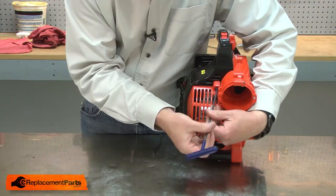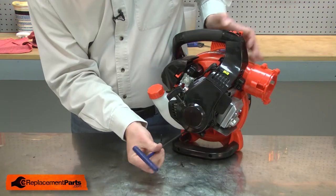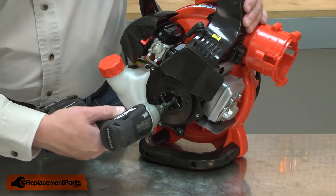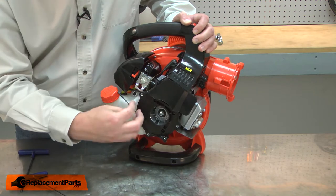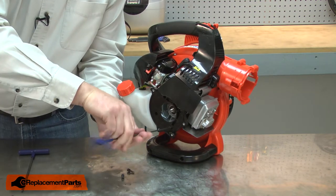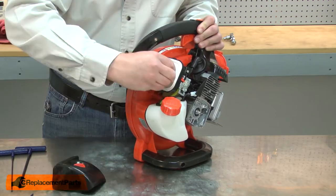I'll remove the muffler cover and the starter. Now I'll remove the pawl assembly and I'll remove the starter plate. Now I'll remove the carburetor and fuel tank assembly.